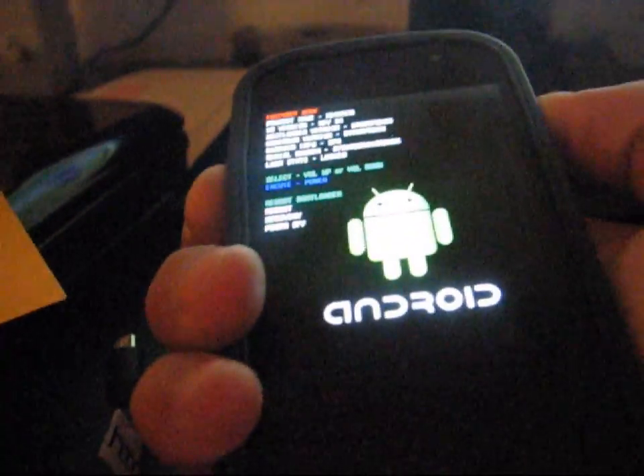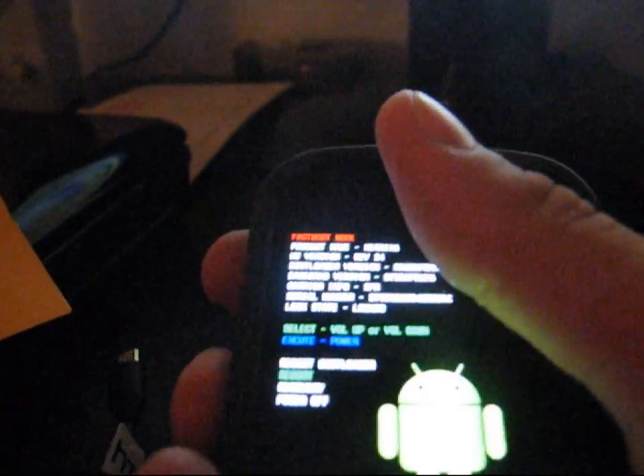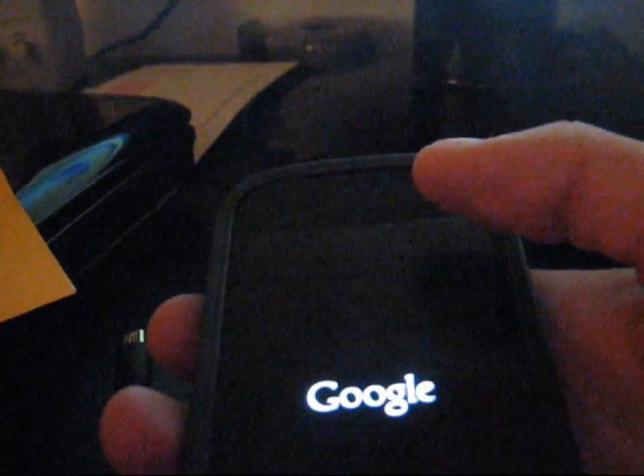Once your phone is powered off, hit the volume up and power button at the same time — press and hold both of those. As you can see, once it boots up you're in the bootloader. You have options: reboot bootloader, reboot, recovery, power off. I'm going to hit Recovery by pressing volume down twice to navigate to it, then hit the power button to select it. It should take you into stock Android recovery.